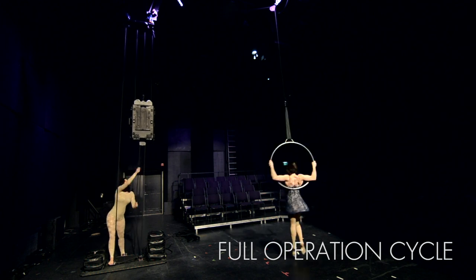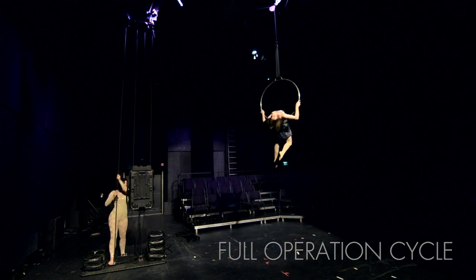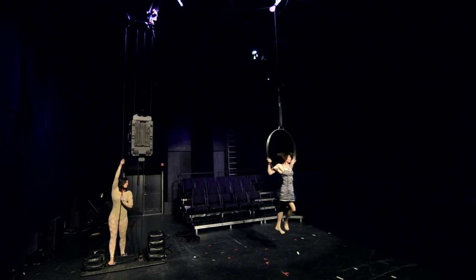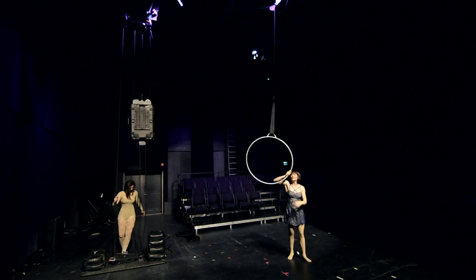The video shows a full operation cycle of the butterfly lift starting as in performance. Notice that the performer line is rapidly lowered to the stage and the artist is immediately hoisted.